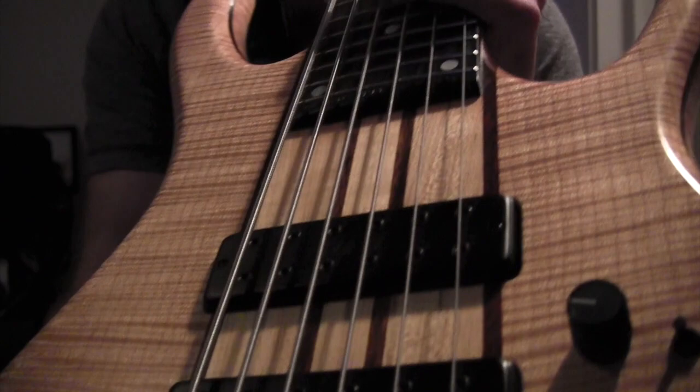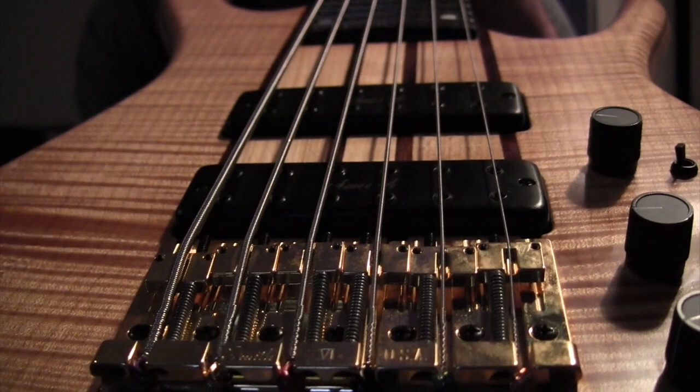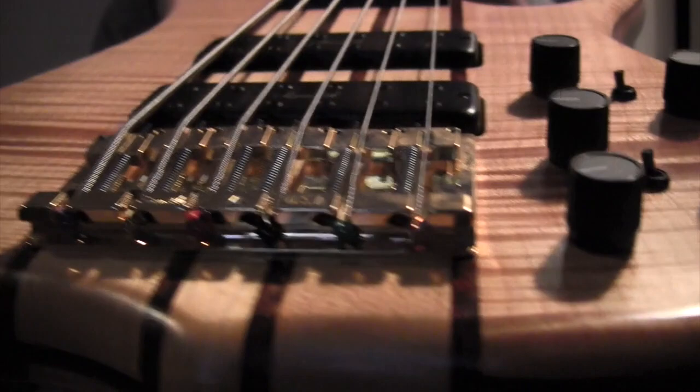There's a shot of the bridge there — there's the Ken Smith bridge. Just a really, really nice-looking bass.